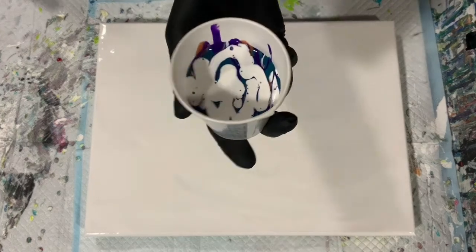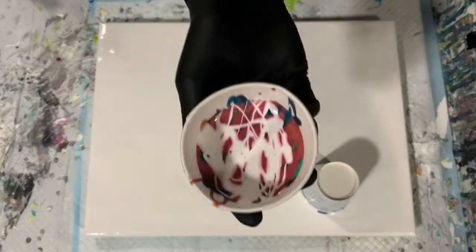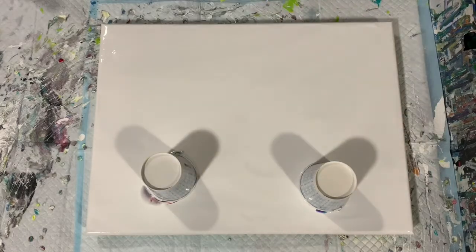Now with a simple flip cup, you just take your cup and just do that — flip it. And again, my second cup — just flip it. I like to leave it sit there just for a little bit and let that paint run down.